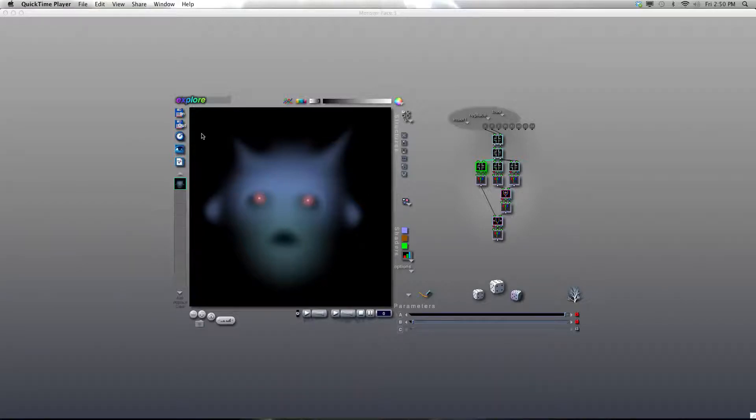I had some people ask me about the monster faces that I made and posted on the Artmatic and Voyager Facebook page, so I thought I'd take the opportunity to make some little tutorials and teach you how I did this, and also to provide a basis for creating all kinds of things in Artmatic.